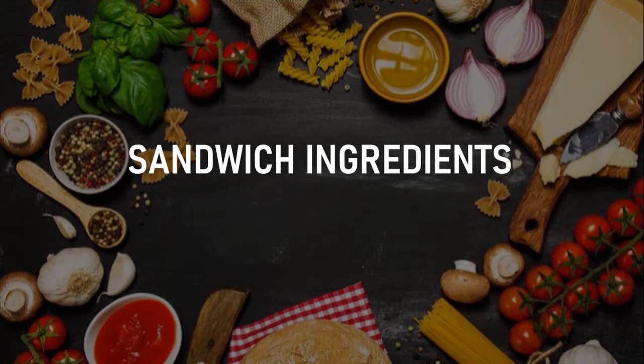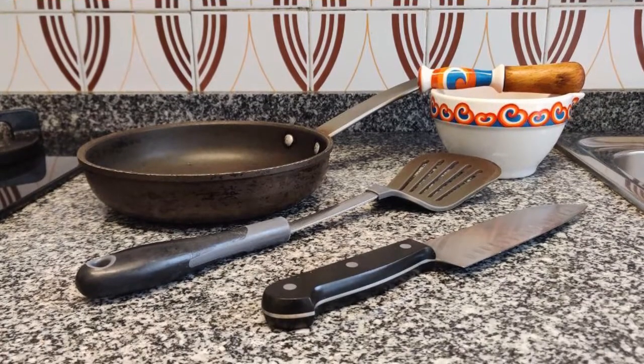This is everything you need: a small pan, knife, mortar, and spatula.